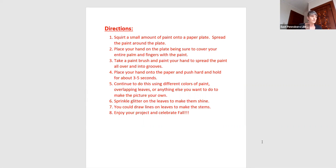The first thing you do is squirt a small amount of paint onto the paper plate and spread the paint around. Then you place your hand on the plate, making sure that everything's covered. You take the paintbrush and paint over your hand to spread the paint and make sure it gets in all your grooves. You can do this again and again with all different colors of paint. You could sprinkle glitter on them, draw leaves, draw lines on the leaves for the stems — do anything you want to make this project special. You could even make your leaves any colors that you want.